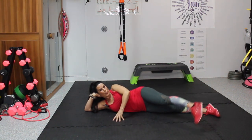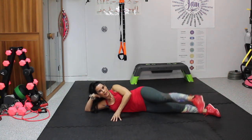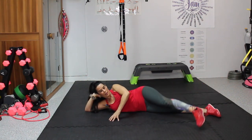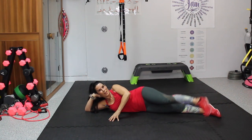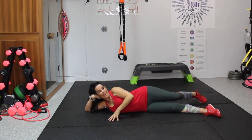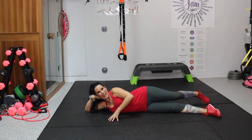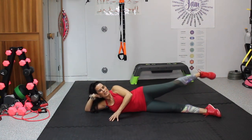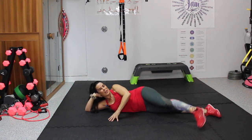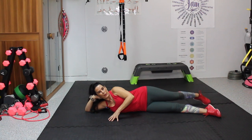Now we're going to do that rainbow — forward to back. Here we go. 1, 2 — you can even feel it in your core — 3, 4, 5, 6, 7, 8, 9 — working those hips — 10, 11, 12, 13, 14, and 15.